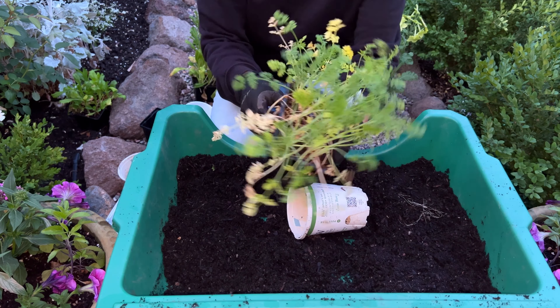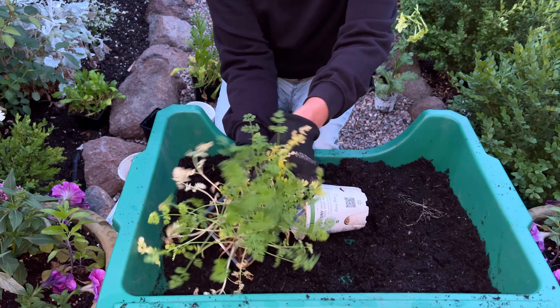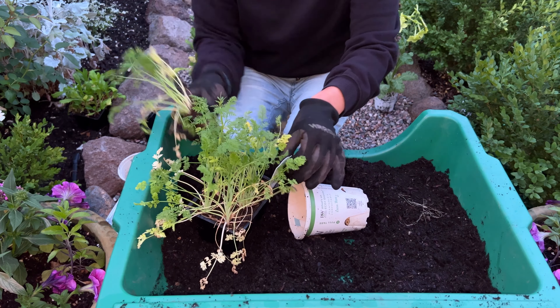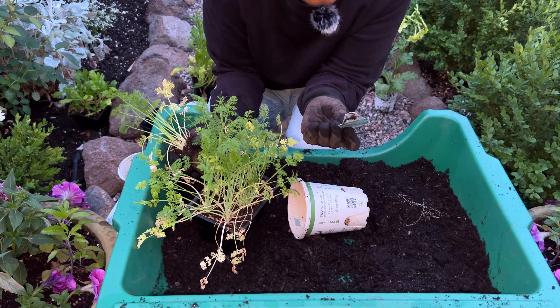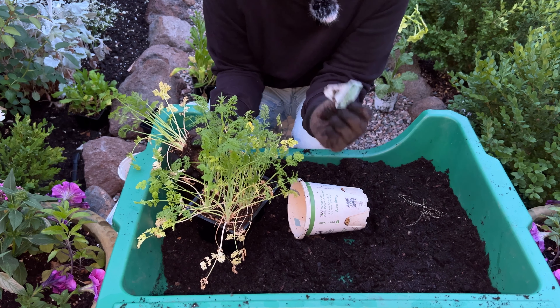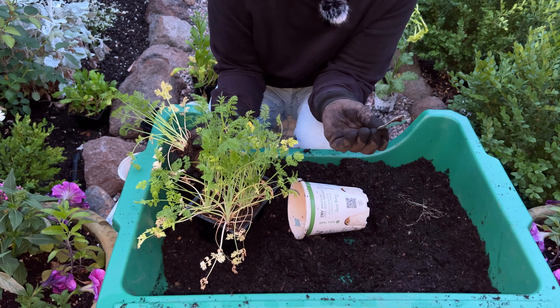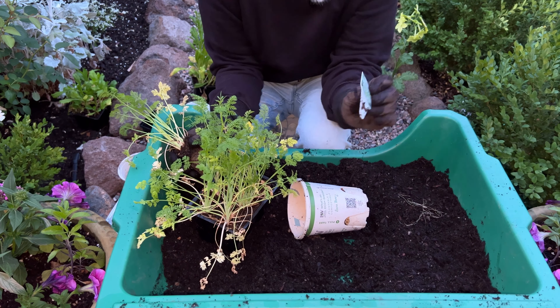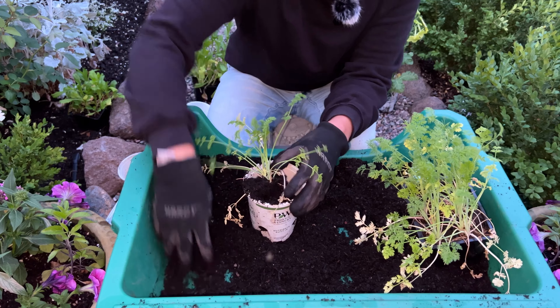Look at them — they look like carrots! These are quite vigorous growers. They grow to a height of 24 to 30 inches, so two to two and a half feet tall, and the width is nine to twelve inches — up to a foot wide — the White Fringe Orlea.